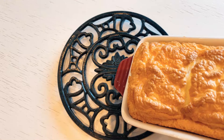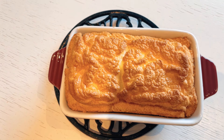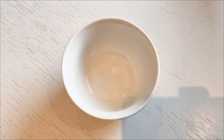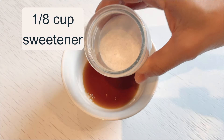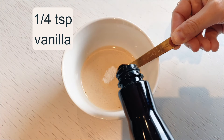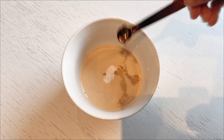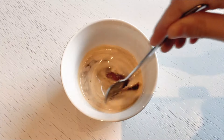Once the baking time is up, remove the tray from the oven and let the cake sit and cool down to room temperature before handling it further. To make the coffee mix, add to your bowl 1/8 cup of aromatic coffee, 1/8 cup of sweetener to balance the robust flavor of the coffee, and 1/4 teaspoon of vanilla to add a touch of warmth and sweetness. Stir these ingredients thoroughly until they're very well blended.